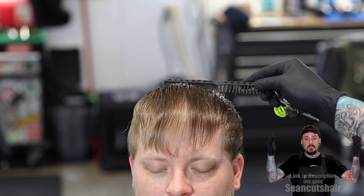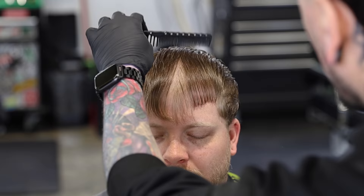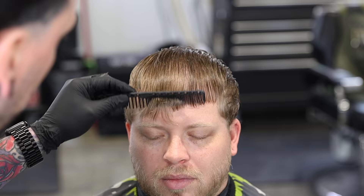Now we're gonna rough draft this front hairline. I'm just gonna hold the hair down and come through and point cut — you guys are gonna see it's not gonna be perfectly consistent. Just trying to get something kind of consistent. Once we finish and we style the hair we can come back and polish this up. But I want to get some of this hair out of the way. I like to cut into my finished product just so I know what I'm working with and can have an idea of what it's gonna look like when I'm done, so we're just gonna get this roughed in.